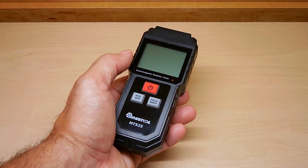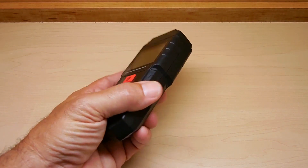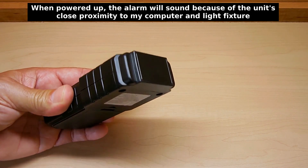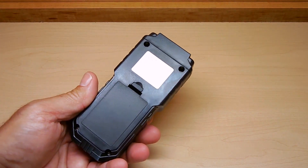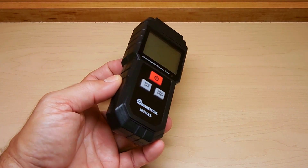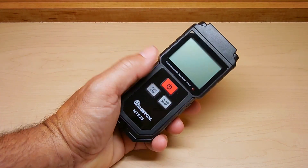The display is an LCD display. Here's a look at the entire unit. You sense it with the front right there. And it uses three AAA batteries.